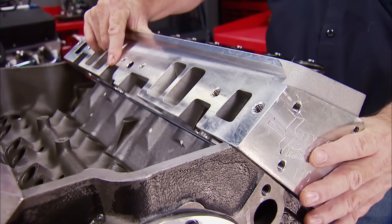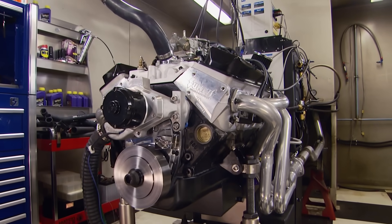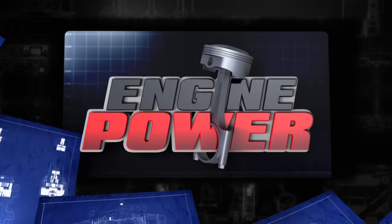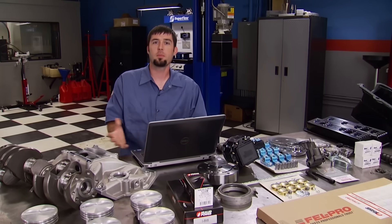You asked, we listened. We're going back to the basics with a small block Chevy being built on a budget, and valuable tech tips for tuning a carburetor. Welcome to Engine Power.